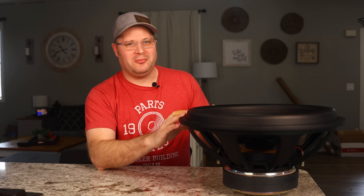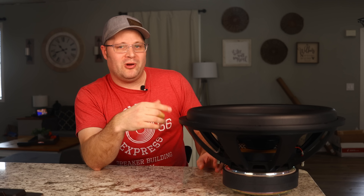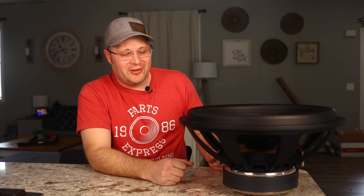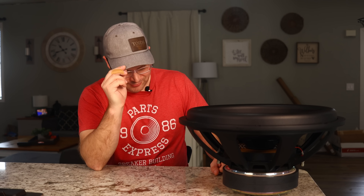The improvements Dayton Audio made to the Ultimax were well thought out and planned. I still consider this the best and most versatile subwoofer you could use for DIY, and it's a subwoofer I highly recommend you get.